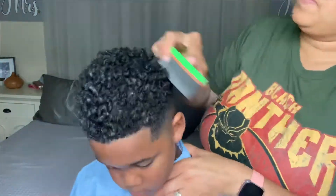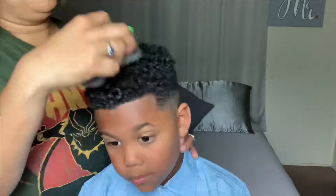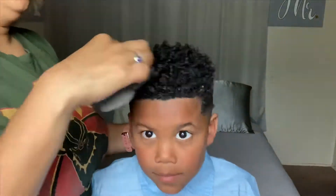This whole process takes about five minutes, and as you can see the sponge blends in the products into the hair very well and it doesn't leave any white residue.